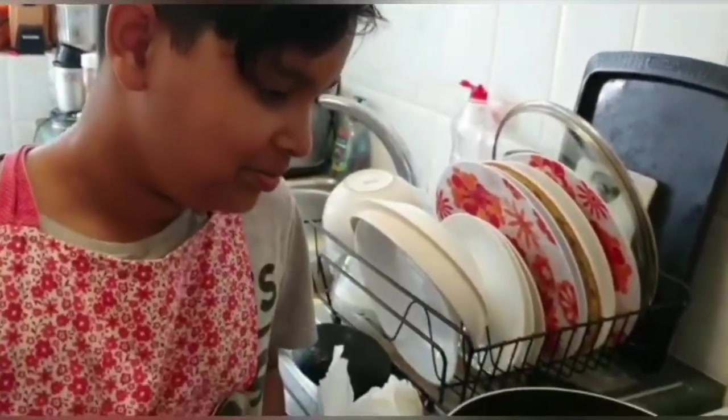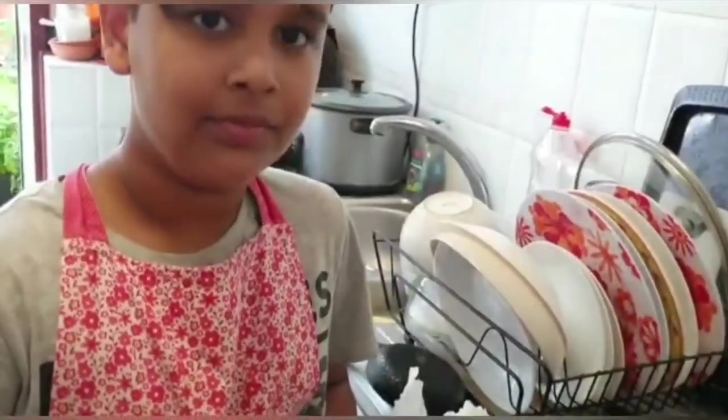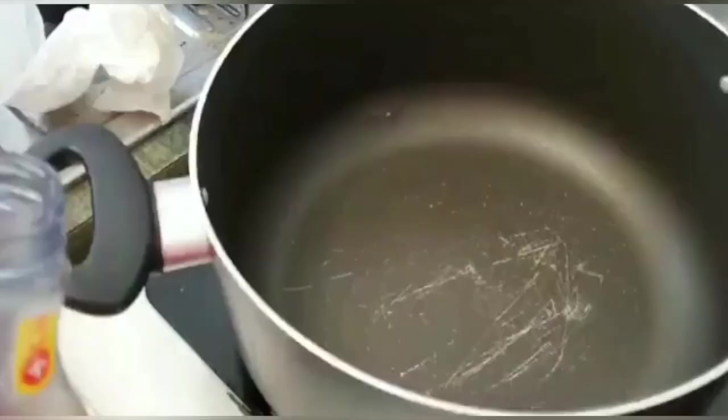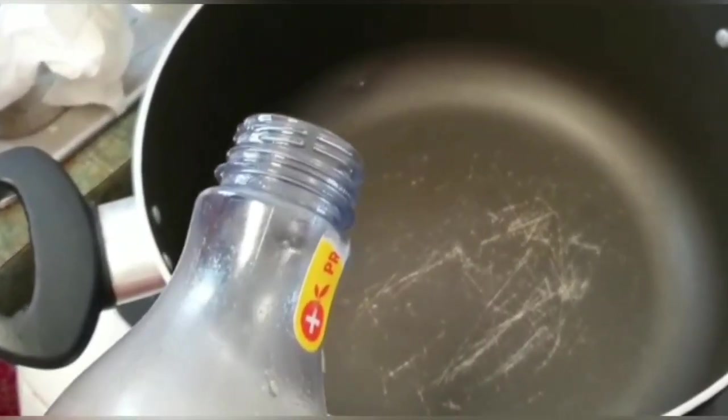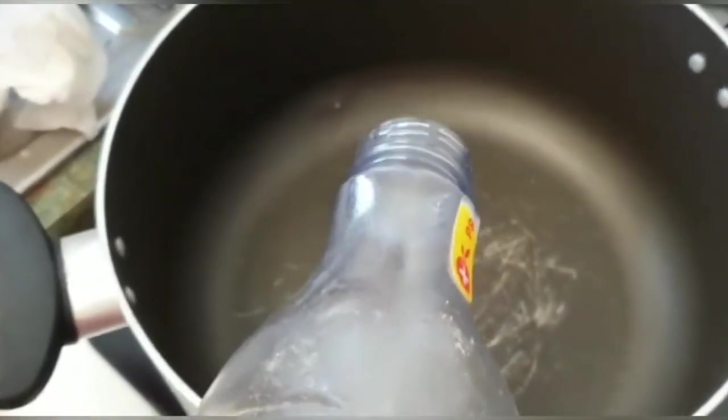I am going to cook this for Arjuno to show you that this vegetable is very inspiring. So now we are just going to put a bit of oil — around 2 tablespoons. Put oil.